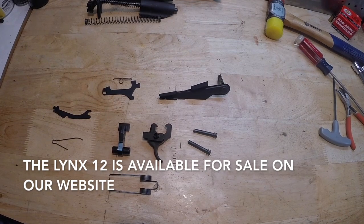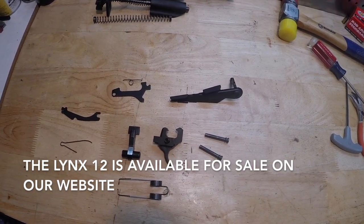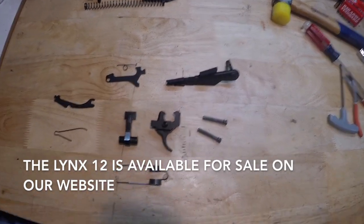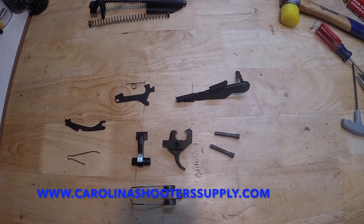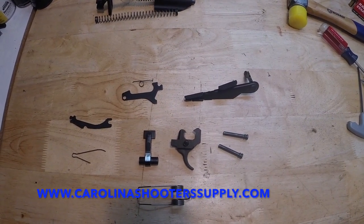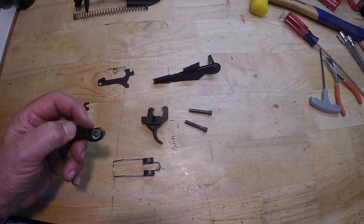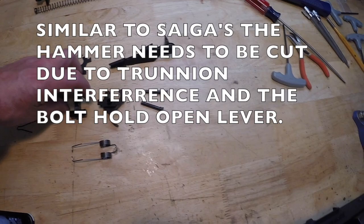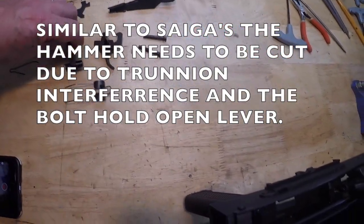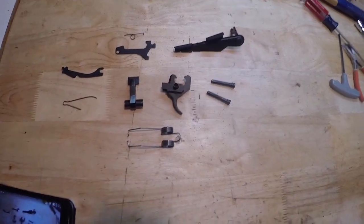The next thing I'm going to do is install the Tapco G2 trigger. This is a modified G2 trigger — the Lynx shotgun does need the modified version. It's actually the hammer that's modified because of the bolt hold open lever. We need to cut the hammer here and also make the hammer just a little bit narrower so it'll fit in the receiver with the bolt hold open lever.